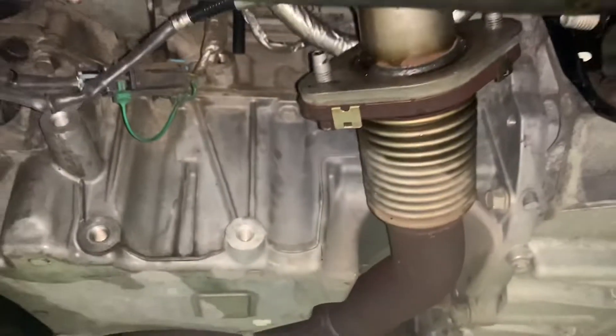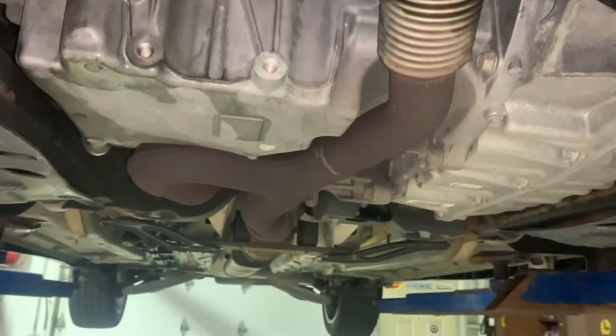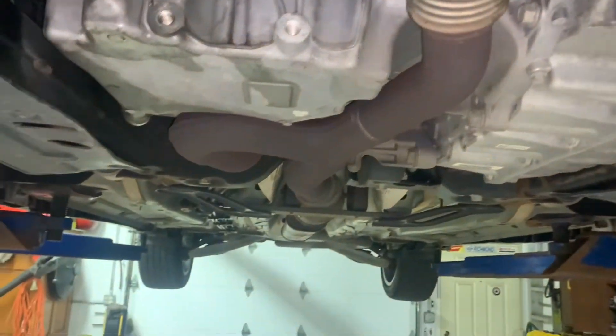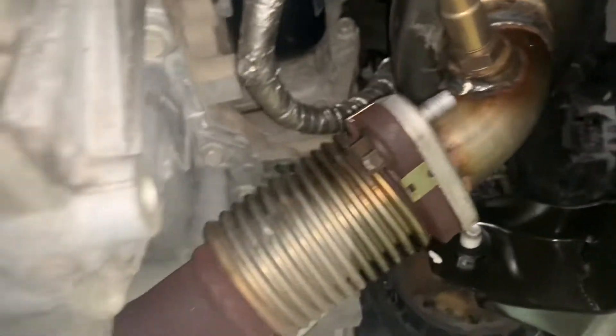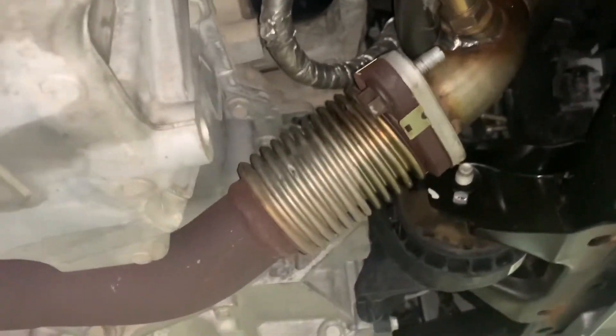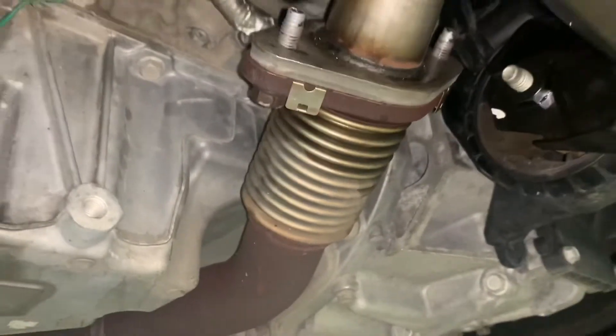You got a cat code, you might want to clear it. This catalytic converter — it's split at the upper flange where it bolts against the cylinder head. There's no bracket or anything supporting it, so I think the bumps and potholes in the roads were making it bounce around too much and caused it to crack.